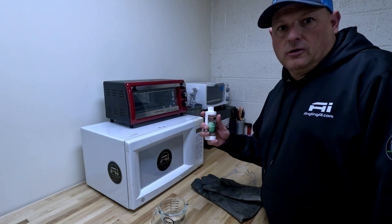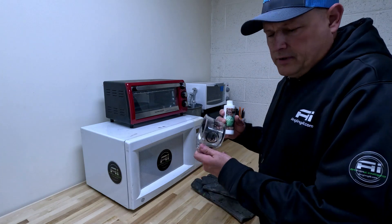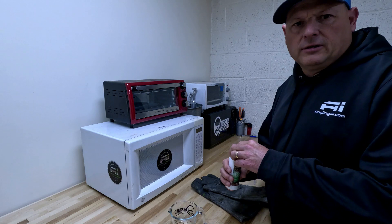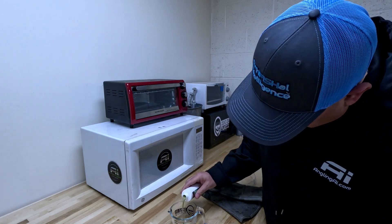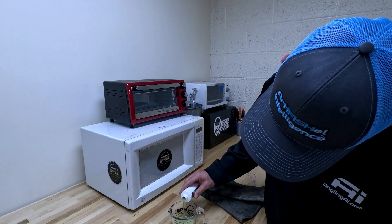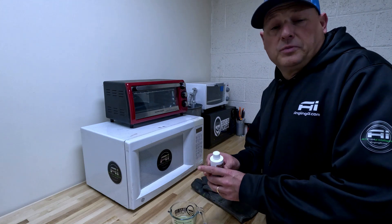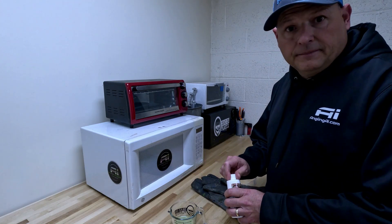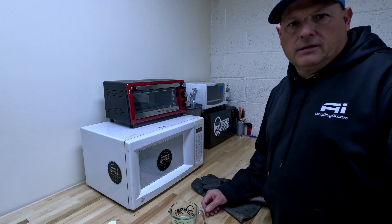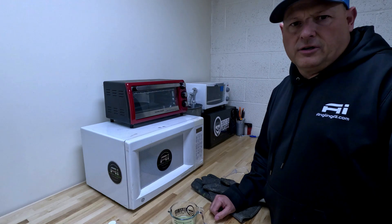Now that we've shaken our Plastazole well and made sure it's all mixed together, we're going to use our microwave safe cup to pour out the proper amount we want. For this demonstration I'll pour out two ounces. This should be sufficient when we go to pour our bait — we could make several. Plastazole is reheatable, so after it's been heated you no longer have to get it back to 350 degrees; you just need to get it returned to its liquid state.